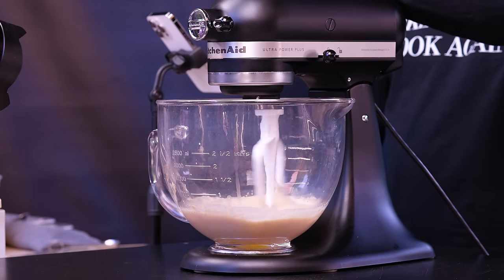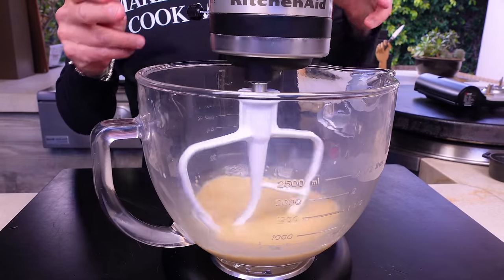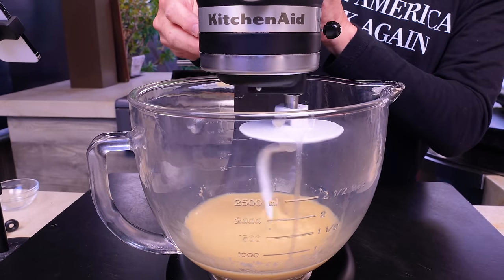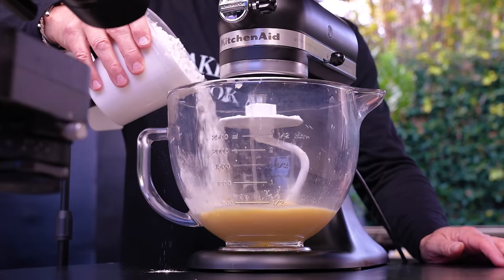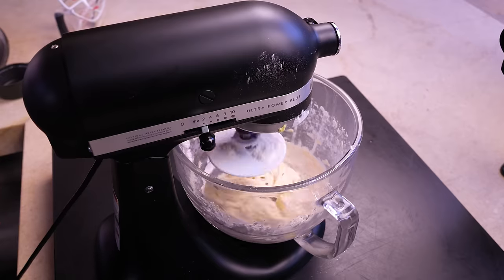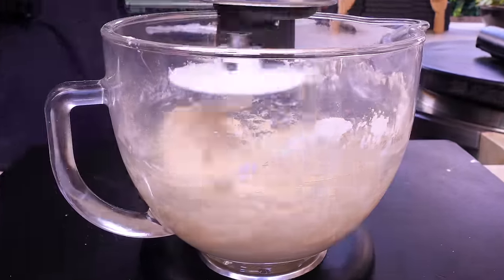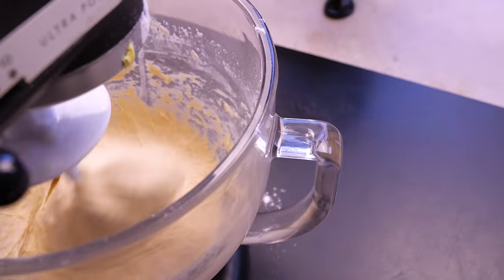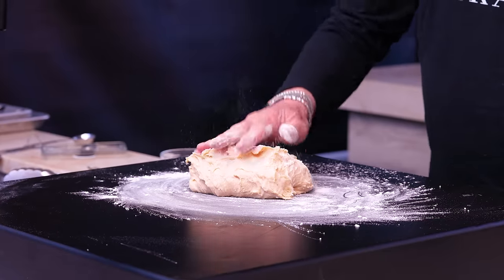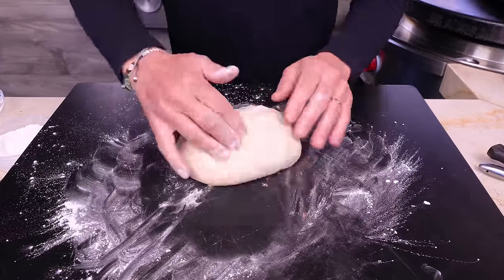We want all this to mix now, so give it just a couple minutes to combine. Then switch out the paddle for the hook. Get it going and start introducing three and a half cups of flour, a little bit at a time. Add a couple tablespoons of soft butter and leave this alone for eight or nine minutes until it's smooth and soft. When it's done, put it on a lightly floured surface and give it a tiny bit more flour over the top.